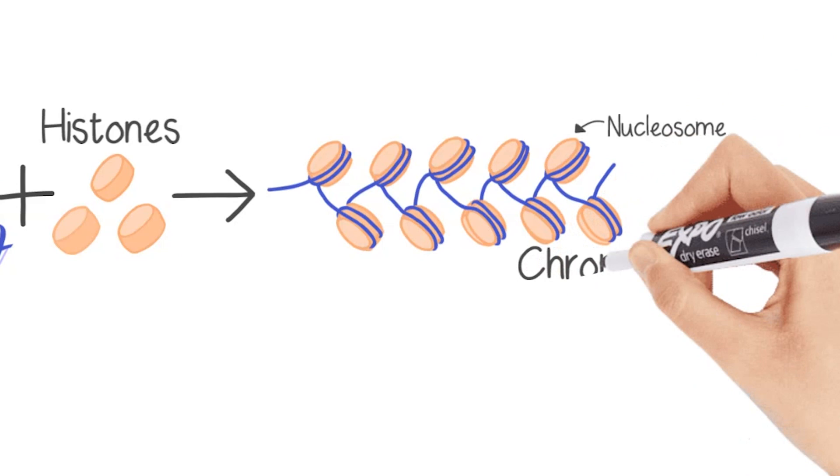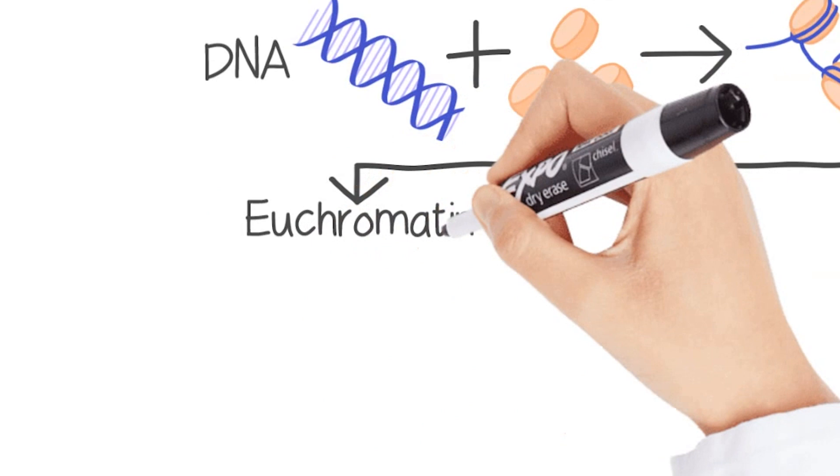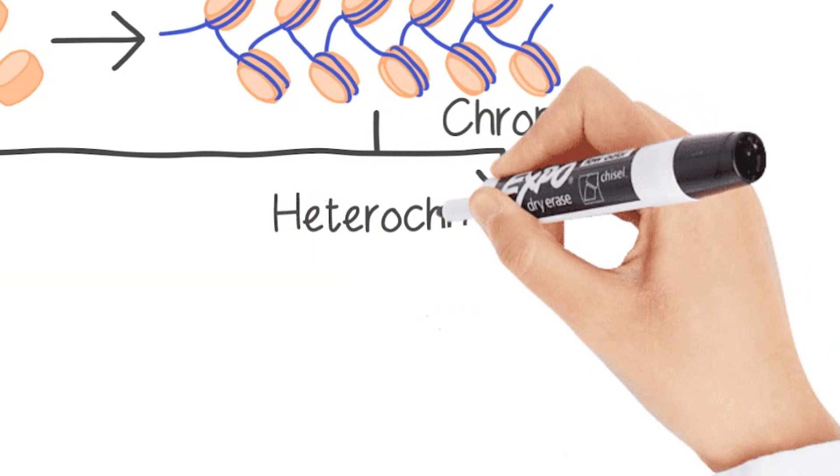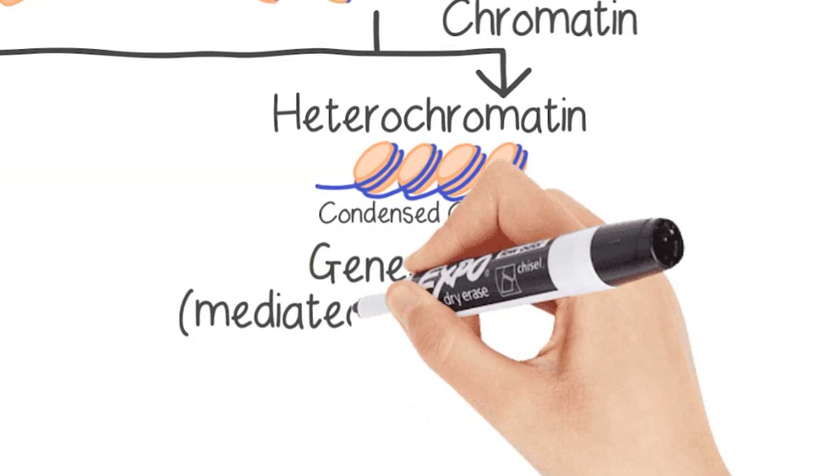Chromatin can be very broadly divided into two types. The majority of the nucleus is occupied by euchromatin, which has an open structure, so genes found in euchromatin are normally turned on. Around the nuclear periphery is heterochromatin, which tends to have a closed and compact structure, so genes found in heterochromatin tend to be turned off.